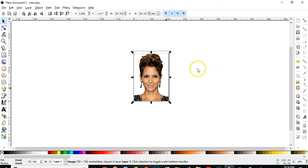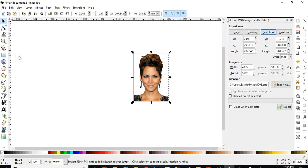To be delivered from the background once and for all, we're going to export this beautiful picture without the background as a PNG file — our own file. Go to File > Export PNG Image.